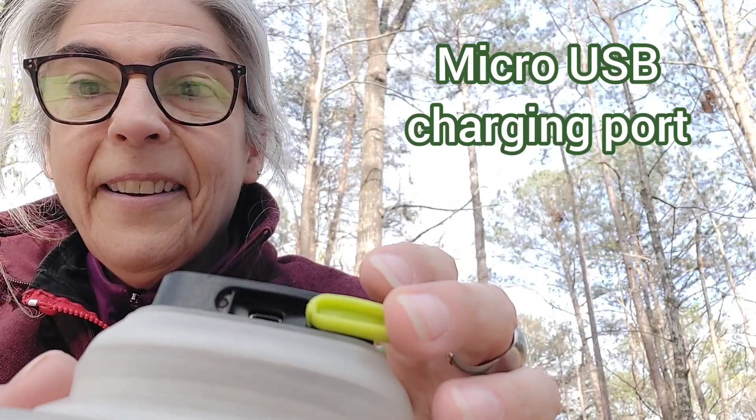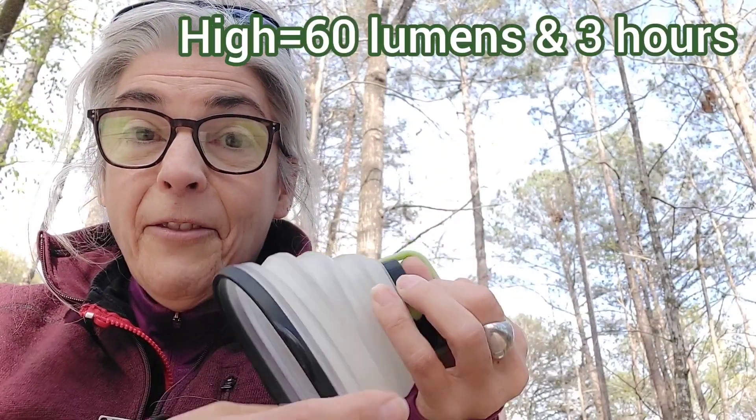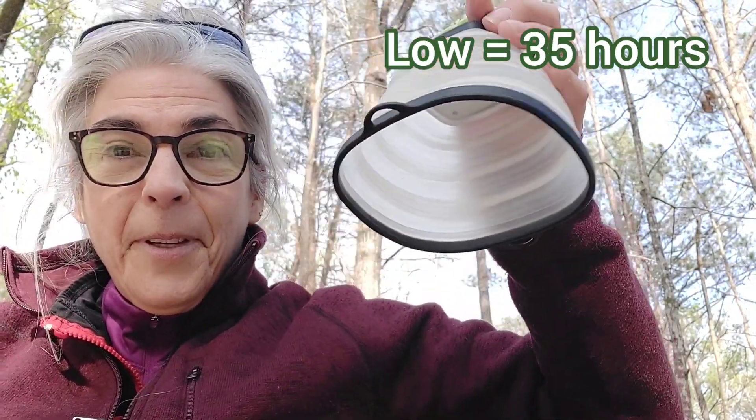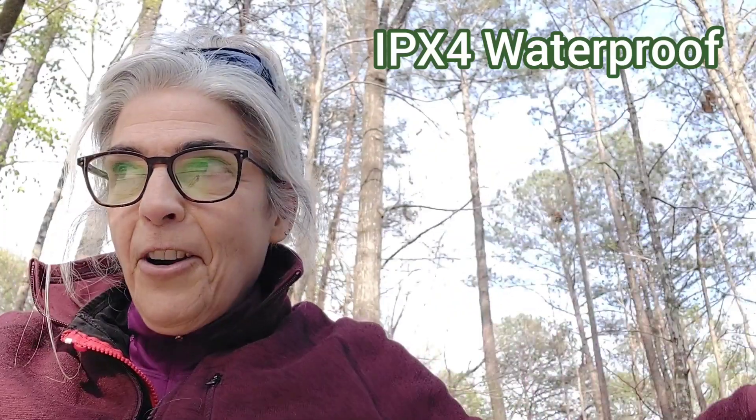If you can't charge it with the solar panel or it's a rainy day, don't worry — you can always charge it with the USB port. It has three settings: high, medium, and low, and it lasts a lot longer on the low setting. But on high it'll throw some light and cover your whole picnic table or a good part of your camp area. Put it up on a tree limb or a pole and it really throws some good light.